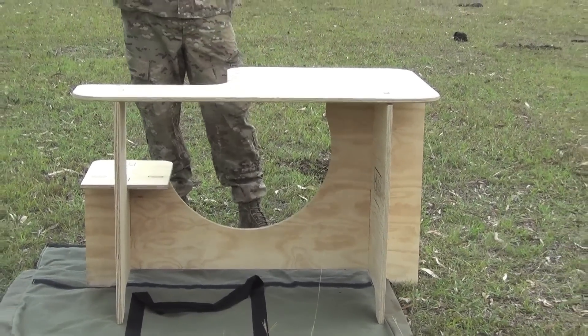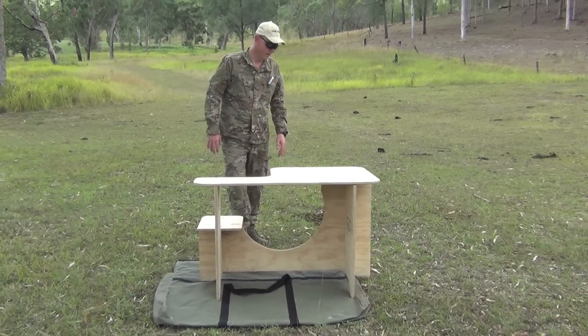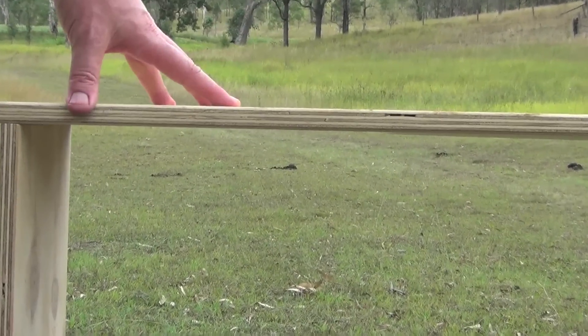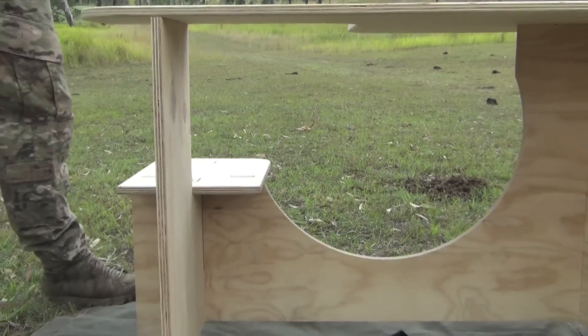And there you go, that's it — fully assembled. You don't have to tighten anything or do anything like that. Fully assembled, as you can see, the three-quarter inch thick plywood — even though it's a lightweight material, it's still sturdy enough to have a bench rest on and shoot on.